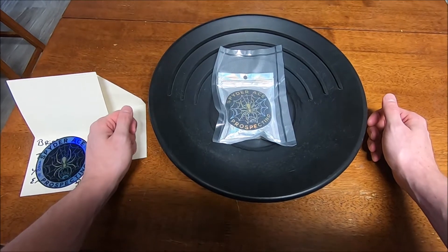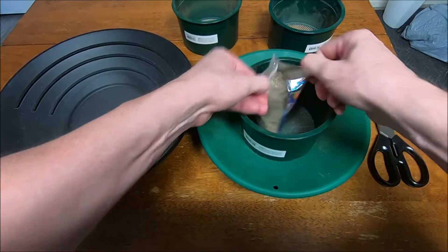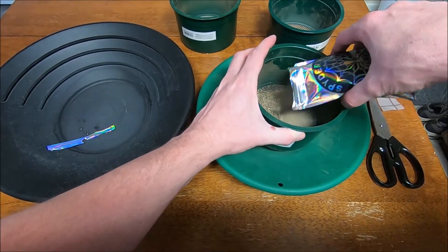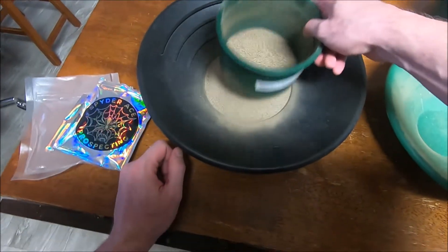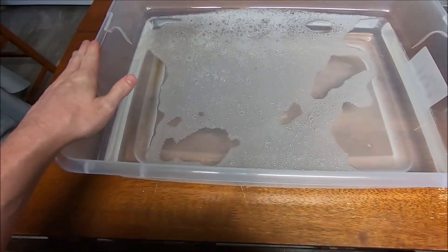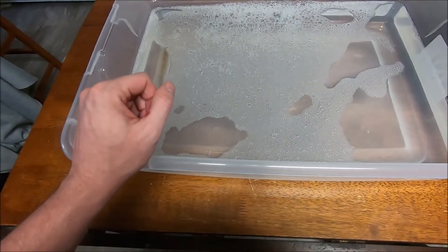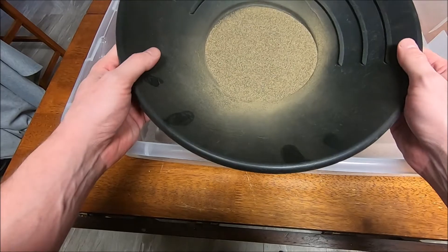Let's get this opened up and classified. Got our tub of water. I do a little bit too much jet dry in there, but I think we'll be okay with a little bit of suds. And we'll start with the smallest classification first.